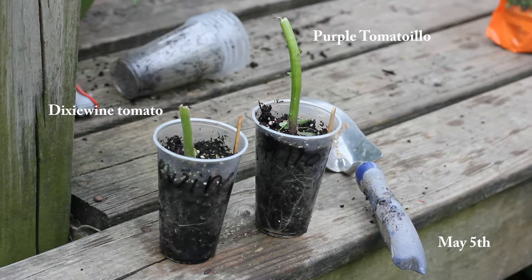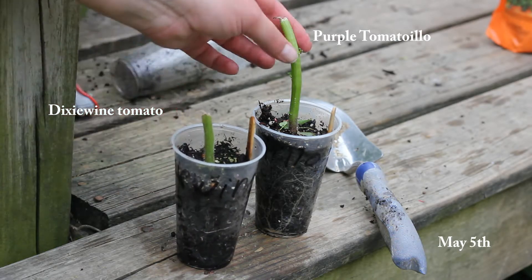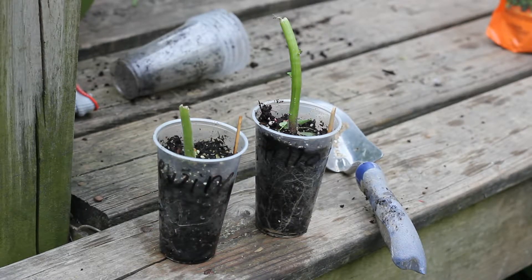You might be looking at these two plants and thinking they are goners, but that is not true. On May 5th, my six-year-old son tripped over some of my plants that were sitting in a tray and ended up completely topping this tomato plant and this tomatillo plant. This is not the first time something like this has happened to my plants, except I'm usually the one that accidentally breaks the plant.